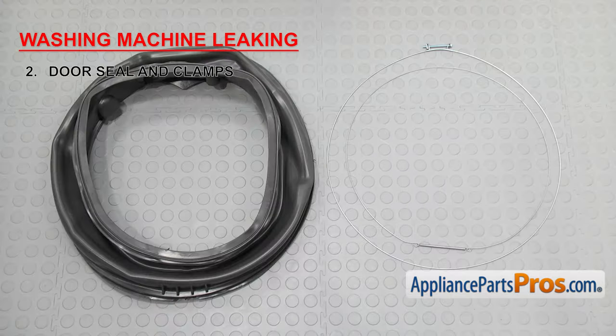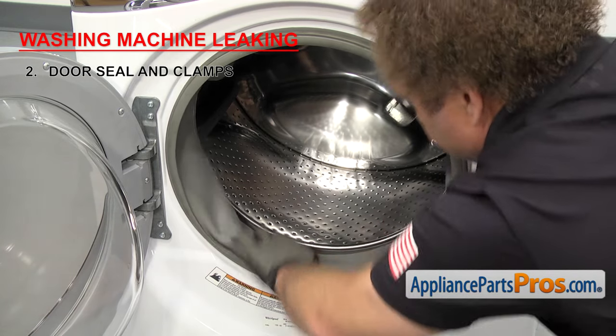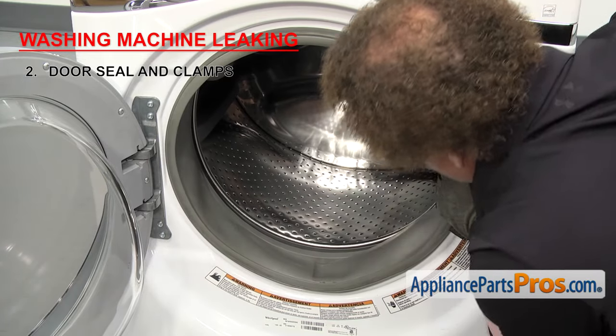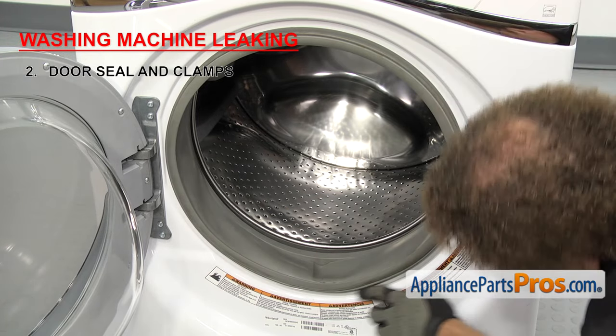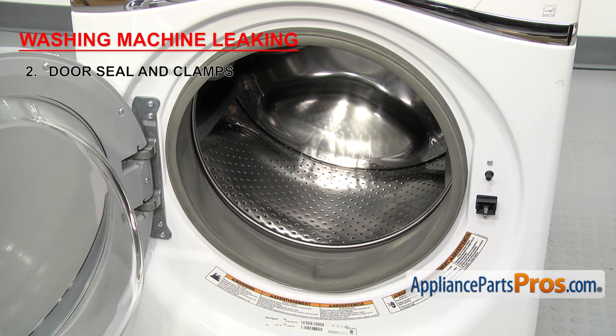If you have a front load washer, the next things we have to check are the door seal and clamps. They provide a watertight seal between the outer tub and the front panel. If your door seal is leaking, it's usually because it's been punctured by something sharp that's gotten into the laundry. It could also be caused by a loose or rusted seal clamp that's come off and caused the seal to slip off the front panel or tub. So inspect the seal and if it's damaged, you'll have to replace it. Then check the clamps — if either are rusted or damaged, you'll have to replace those as well. If they look okay, you can just reuse them.